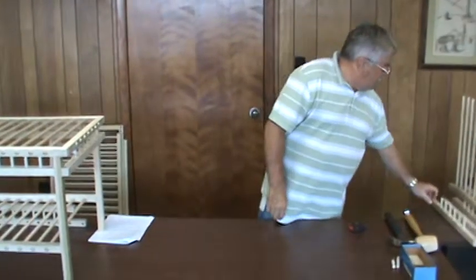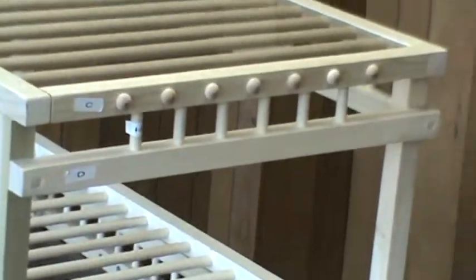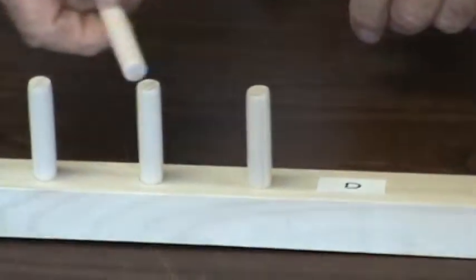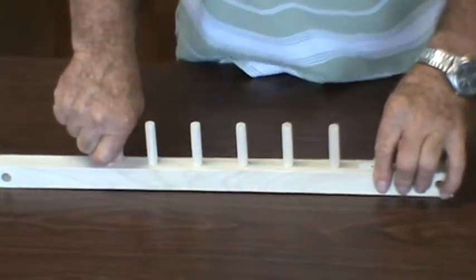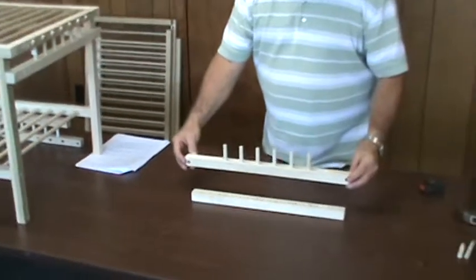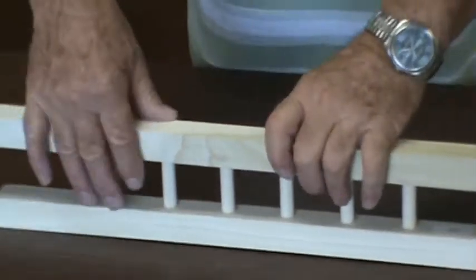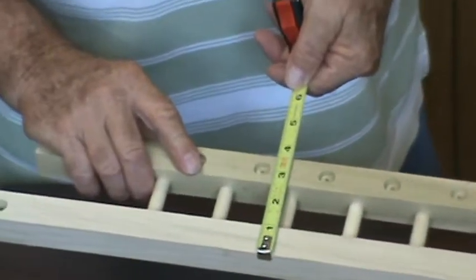The next pieces are the end pieces — you're going to build two of those, one for each end. Start by putting part D on the table with the holes up and insert the same 7/16 by 2-1/2 inch dowels, tapering them so they fit. Then take part C, lay it down with the holes up, flip part D upside down with the dowels, and guide them into the holes. Tap it down — the finished piece will be 3-1/2 inches, which is critical.